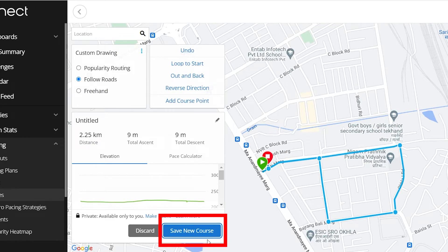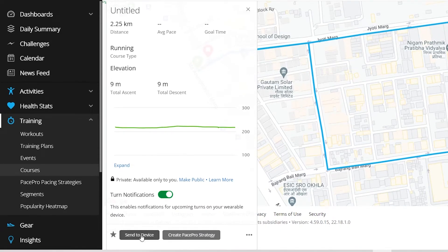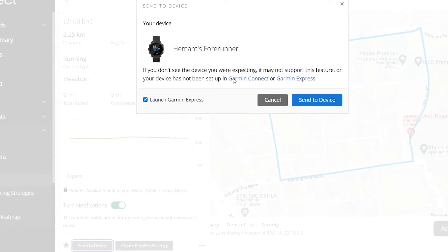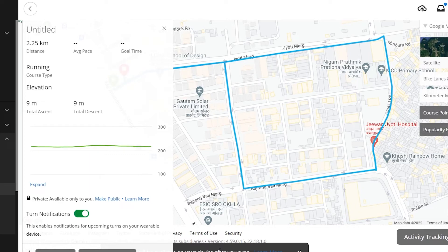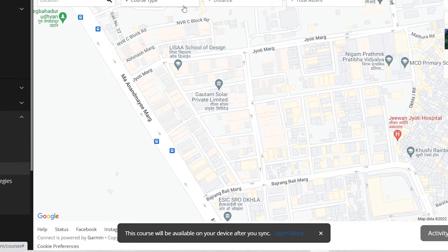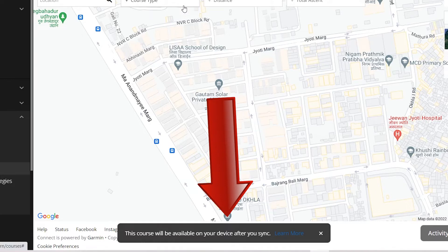Once you are done, tap on the save new course option. On the next webpage, check all the details, scroll below and click on send to device. A popup will come up showing your Garmin devices. If your watch doesn't show up, it means either you have logged in using the wrong account or your watch doesn't support this feature. As you can see, Garmin Forerunner is coming up on my account, so now I will click on send to device. A small popup stating this course will be available on your device after your sync should appear on the lower part of the screen. That's how users who already have GPX files add maps to their Garmin smartwatch.